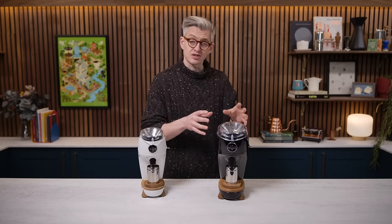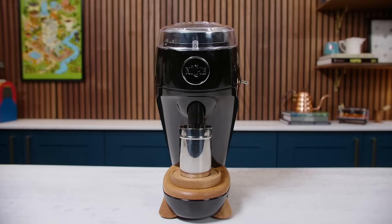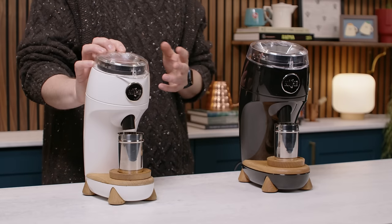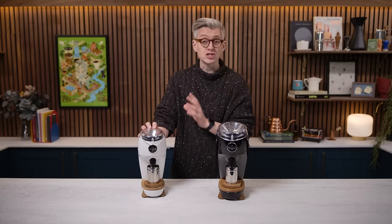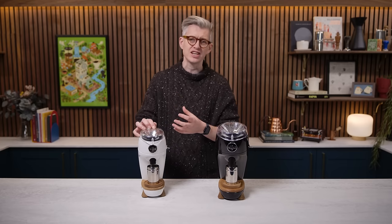Today we're going to take a look at the Niche Duo. It is the follow-up to Niche's breakout debut success, which was the Niche Zero, a grinder that came out maybe five years ago. We reviewed it back then, and I remember being surprised and charmed by it. The workflow was nice, it was easy to use.